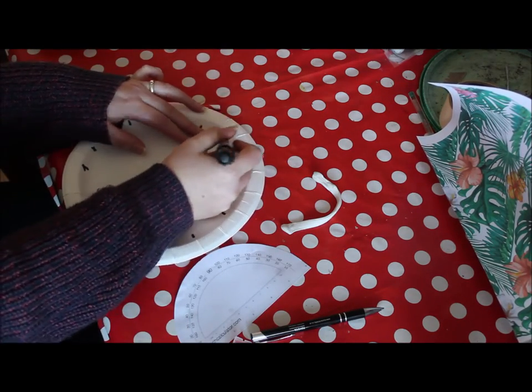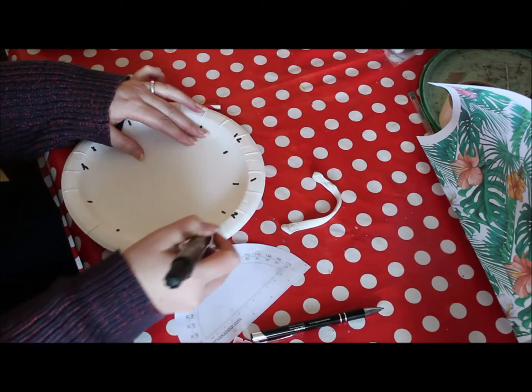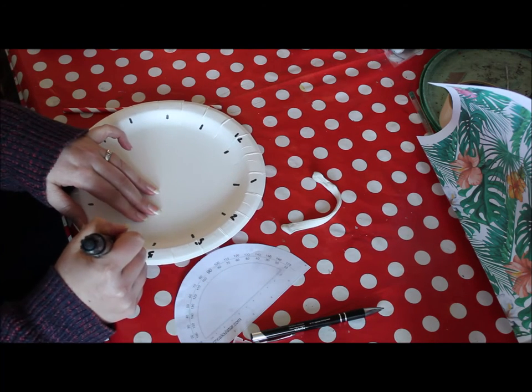And you can write the numbers on the outside of the plate.